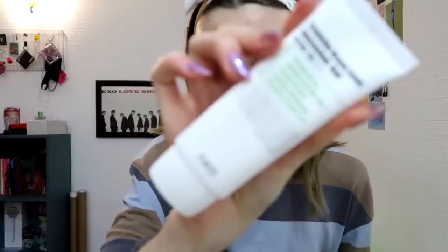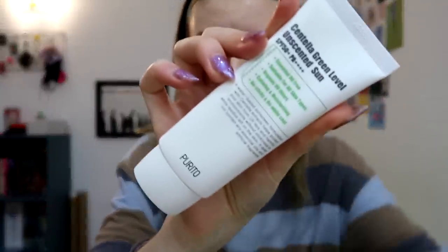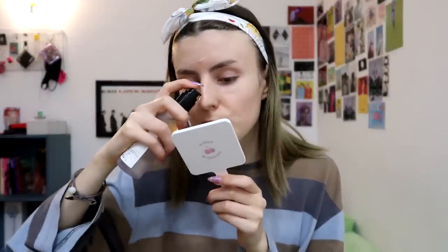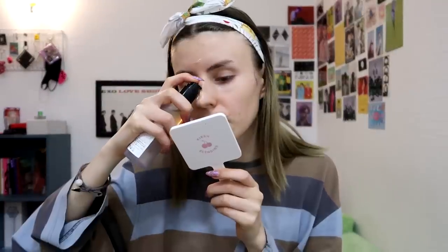For my morning routine I'll do the same thing and add sunscreen. I just ran out of my old CosRx sunscreen and got a new one that I've seen in so many people's videos — everyone says it's the best sunscreen ever; we'll see. It feels like the Nasific serum has already absorbed, so I can go in with my moisturizing essence.